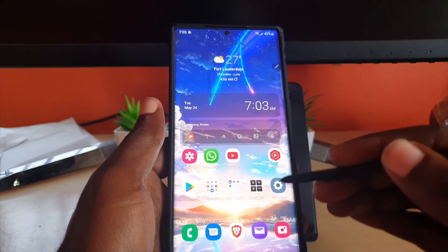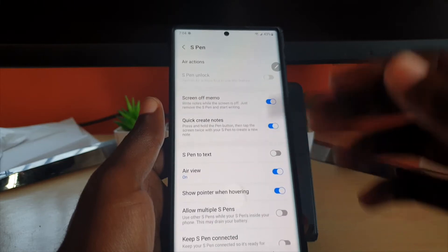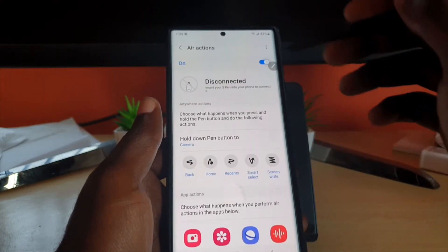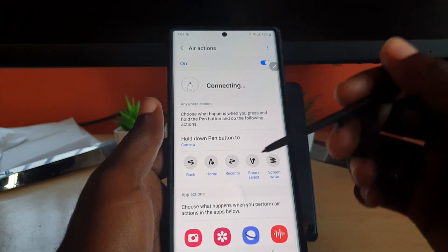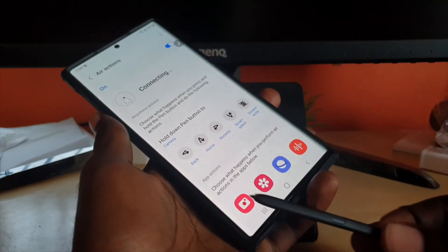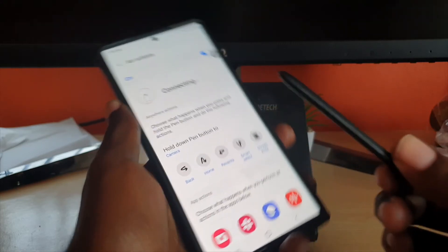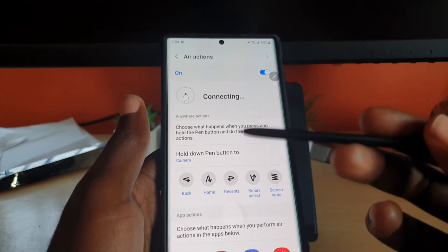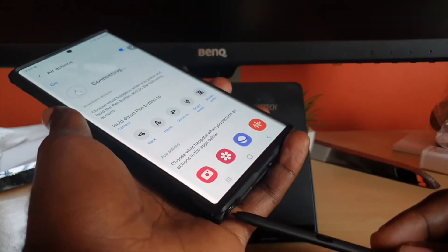If you decide to use it again, simply go back to S Pen functions, then go to Air Action and turn the Air Action function on. It will have to reconnect to the pen, but if it doesn't reconnect, basically place the pen back into its cradle — it will reconnect fully once it's finished. That just tends to affect the pen's connectivity, but once you insert the pen into its cradle as it's searching now, it will do its thing.